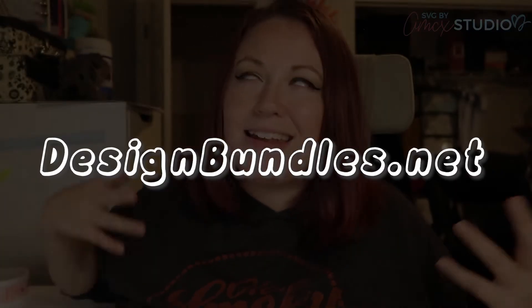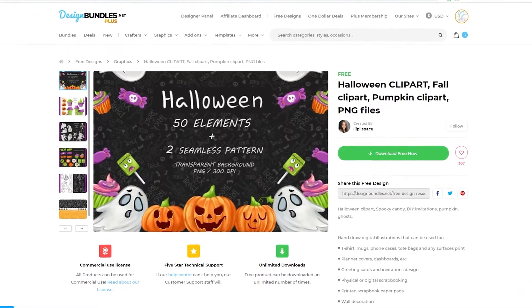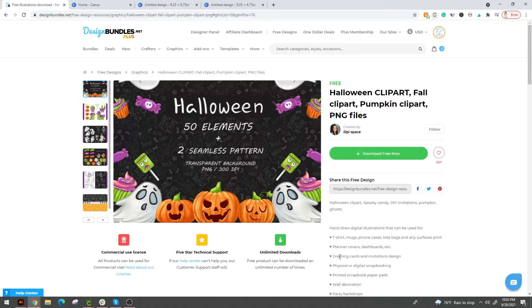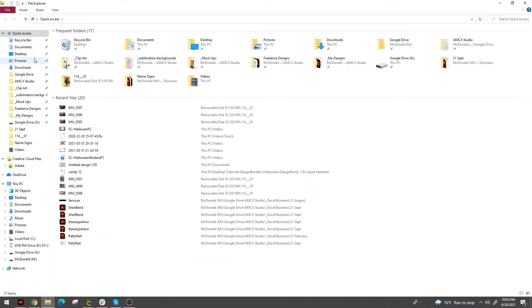The first thing you're going to want to do is go to designbundles.net. It is free — I just want to tell you that right now. This is a free set of clip art, so you don't have to pay for anything. The link is going to be down in the description so you can click and grab it and follow along with me. Once you've got it downloaded, it is going to look a little weird.